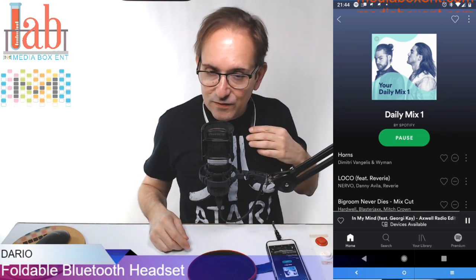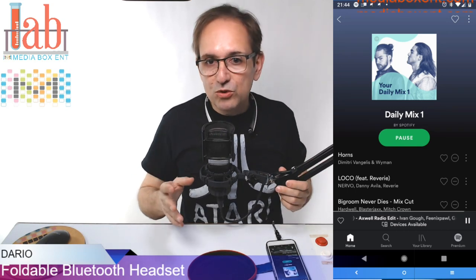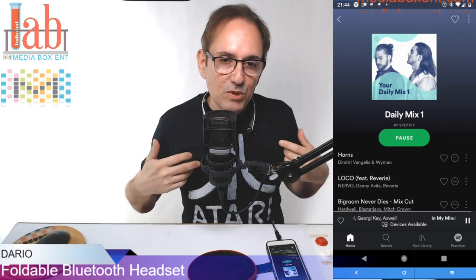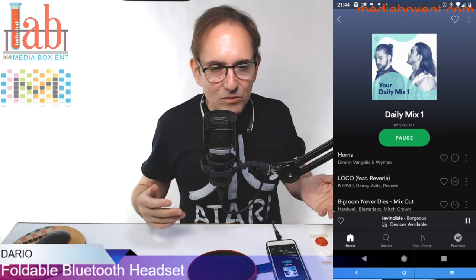It's loud. One big plus is the bass — if you're into music you're going to love these. Definitely these are the ones you want. They give you 16 hours of battery charge, so you can go to the gym, use them at work all day, then go to bed, charge the next day, and you still have power.